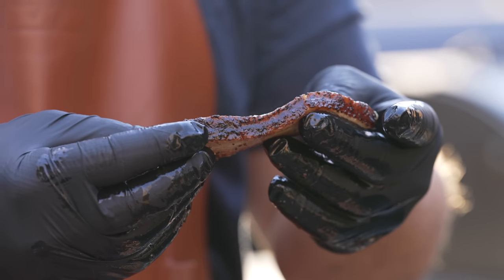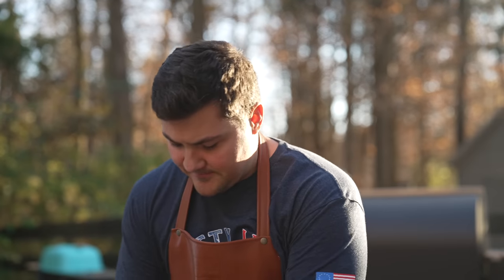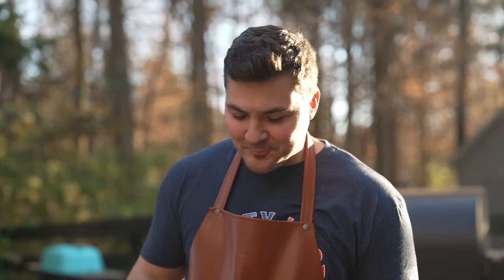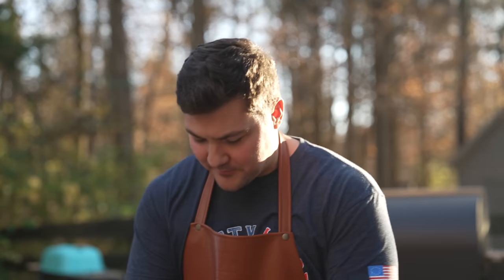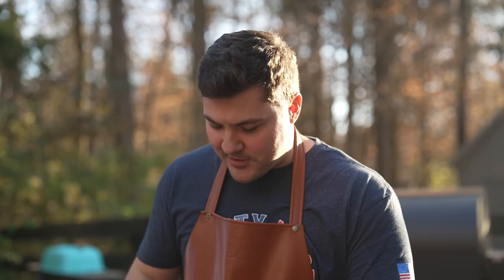So beautiful. Let's taste this — cut a chunk. Smells heavenly. Looks great. Oh, tastes even better. It's so good. I feel sacrilegious, but I'm kind of feeling like who needs bacon? That just melts — it's almost like cotton candy, it just disintegrates.